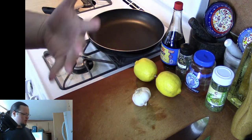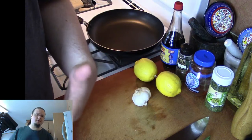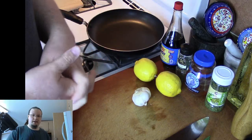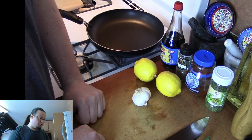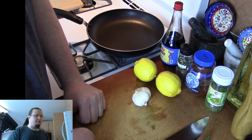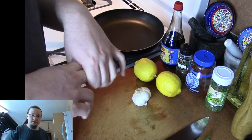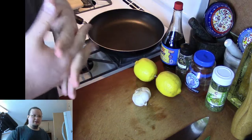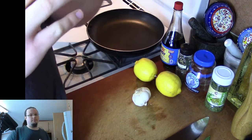With the chicken thighs — these are deboned chicken thighs from the store, so we're not going to be showing how to debone them today. But if you are using chicken thighs with drumsticks or chicken legs on the bone, then the cook time is going to be a lot different.